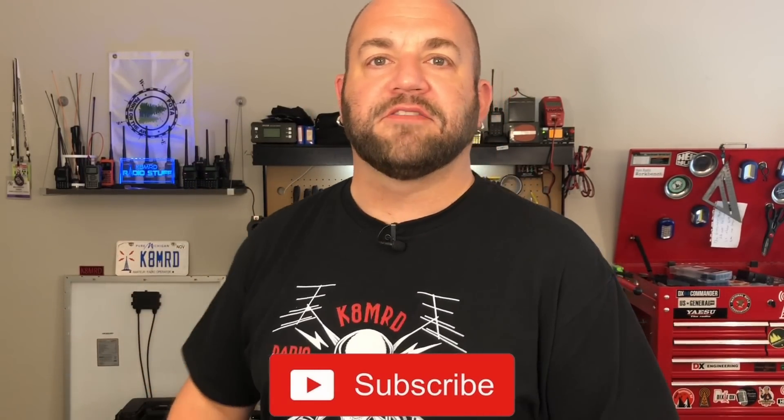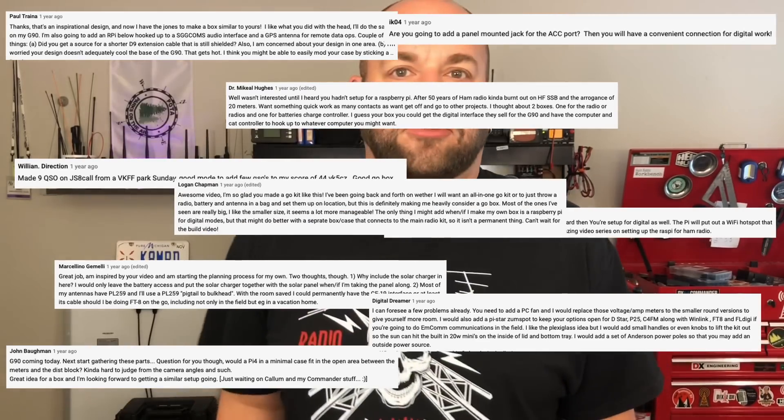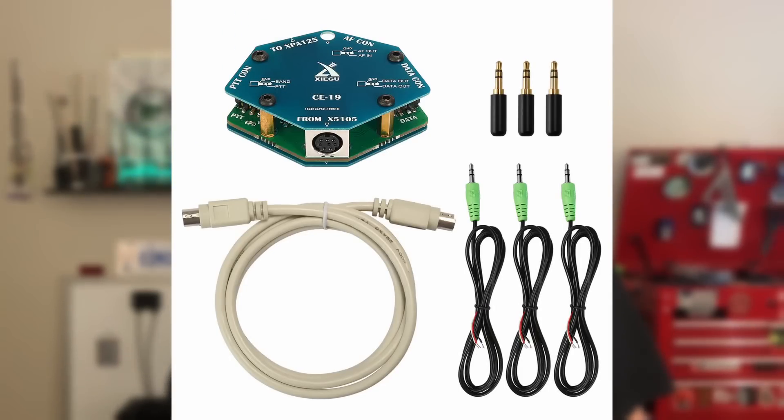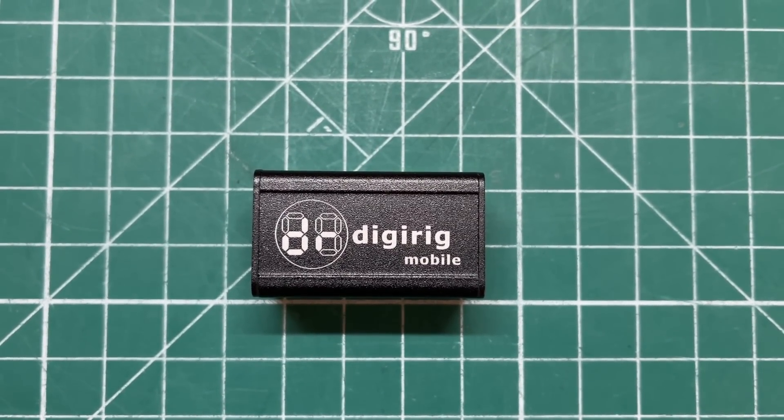Mere moments after publishing my video on my G90 go-box build, the comment section was flooded with people talking about putting a Raspberry Pi in there and asking about digital modes and FT8 — even though I said in the video I don't care about digital. Well, now a few years later I want to get on digital, but a Raspberry Pi still won't fit. So when I started researching, there's a few options: the CE19, the Sabrent sound card with a bunch of cables, and the DigiRig. Out of those three, the DigiRig seemed like the choice to go with.